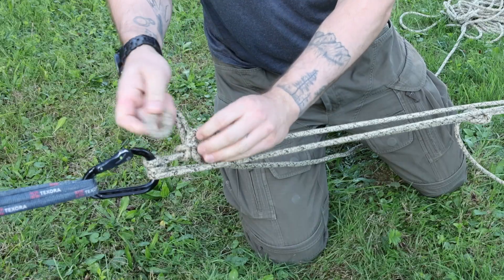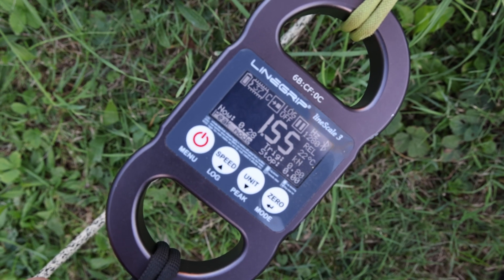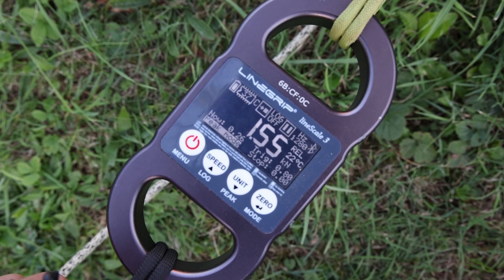But I made it in a way that I'm losing the full redundancy. I tied it off with a mule overhand. When pulling I got 1.55 kN of force but the tension is a lot less.